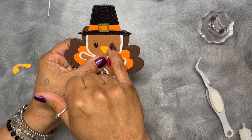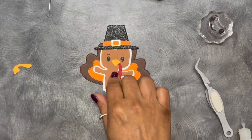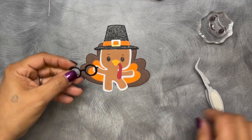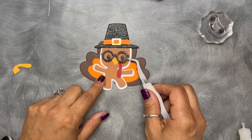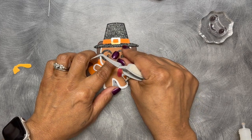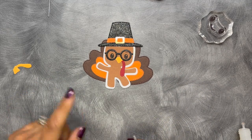You can finish off the face by coloring the black parts in white and adding glossy accents to the little eyeballs if you want. These come with some adorable glasses. You could do them without the glasses or with — how cute is that! I'm going to go ahead and show you the card and the little treat box I made.